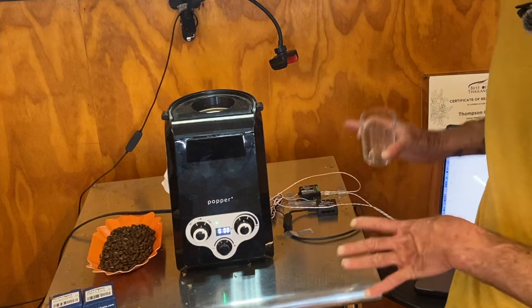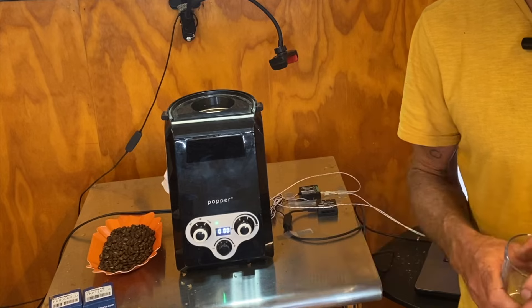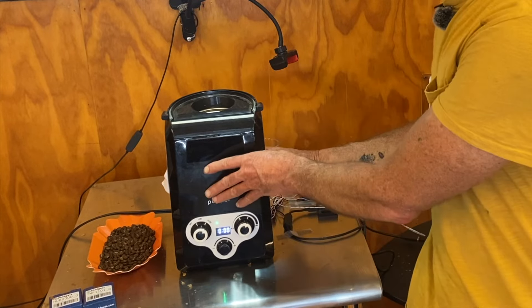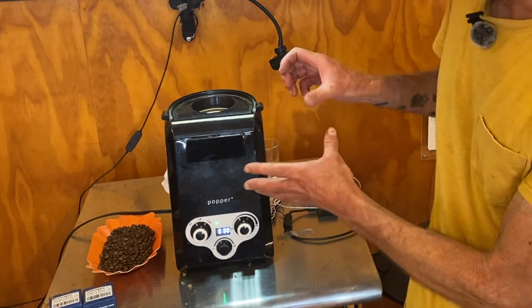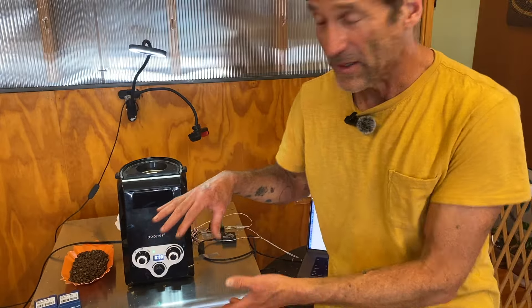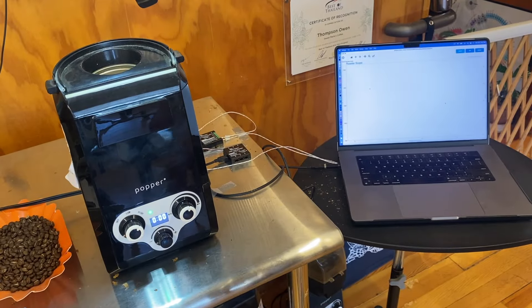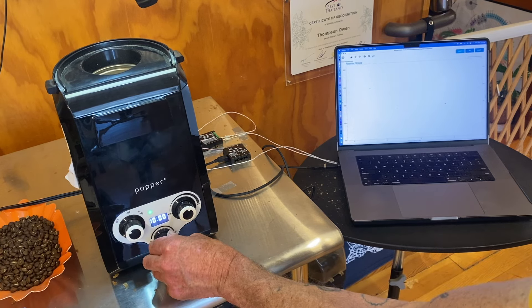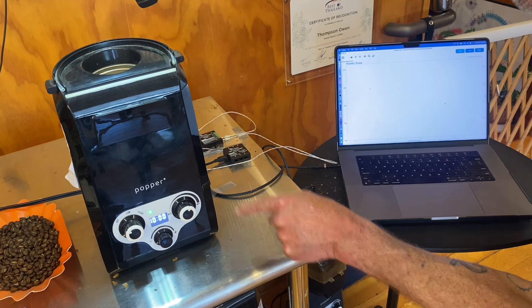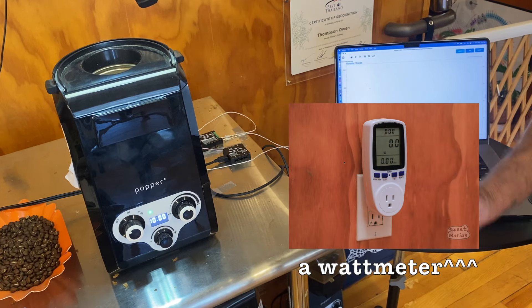The setup is a bit wonky — I just taped it down. If I was doing this all the time I'd fix a board, maybe add velcro or clamps for the cables. The problem is a popper-type roaster has to be inverted to dump the coffee, so you need some flexibility with the thermocouples. I'm setting a 10-minute roast time, and this one o'clock setting corresponds to 950 watts on my watt meter — that's what I want to roast at.